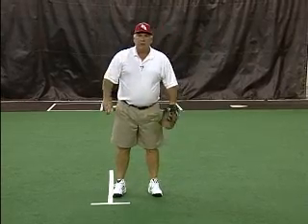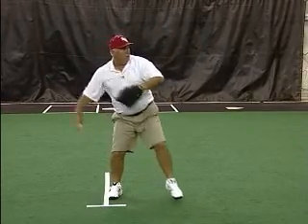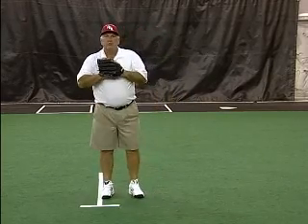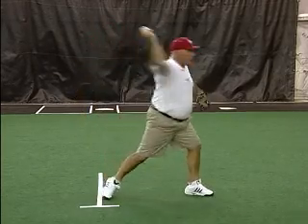I want two movements. I want: break, one, two. Two movements — more consistency, more strikes. One, two.